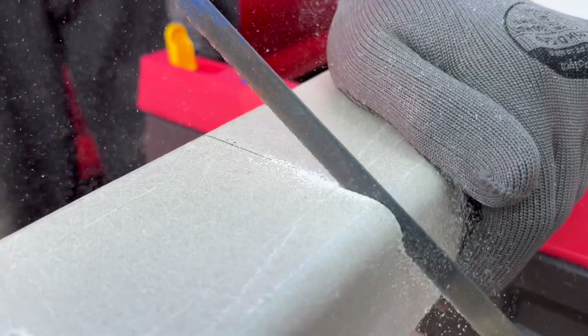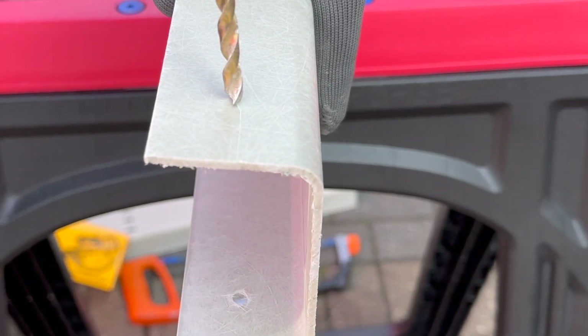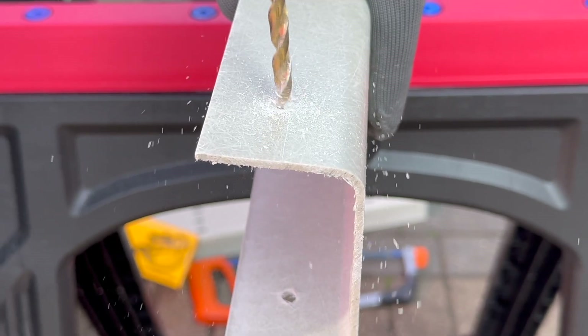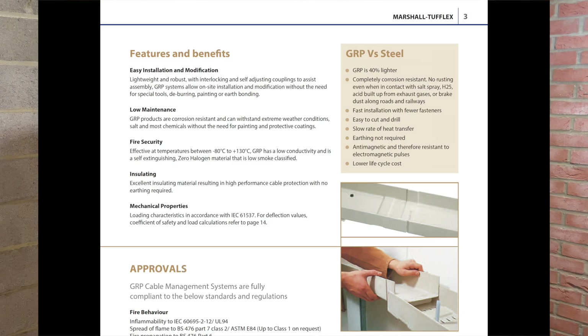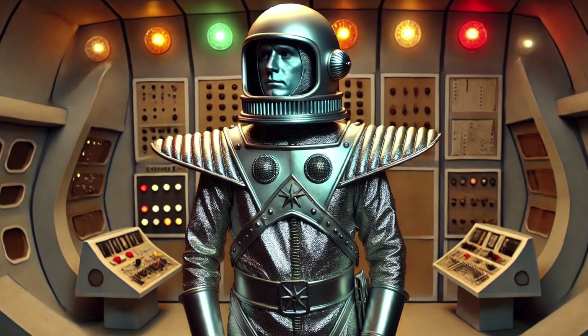A hacksaw or a portable bandsaw with an appropriate blade can cut GRP tray to length, and holes for cables or extra fixing points can be drilled with standard drill bits. The installation guide published by Marshall Tufflex notes that no special tools are needed — on-site modification requires no deburring, painting or earth bonding. So no more getting covered with zinc galvanizing spray and going home looking like a bad 70s sci-fi character.